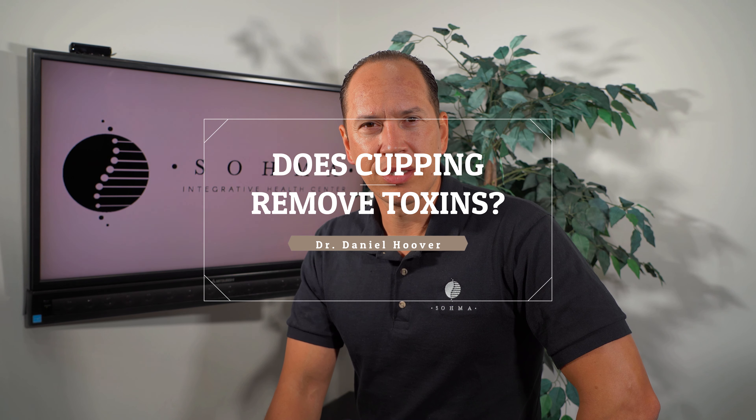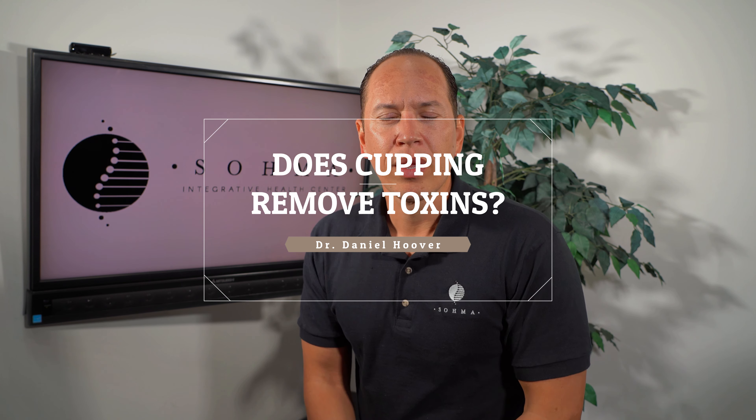Does cupping remove toxins? Do you ever feel tired, fatigued, rundown, like you just can't get your step back? Maybe you're doing all the right things — you're exercising, you're getting all the nutrition you're supposed to be getting — but it's just not enough. You can't reboot and get the energy you once had, or know you ought to have by looking at your peers.